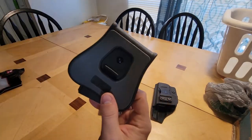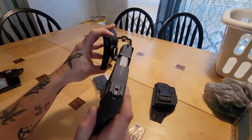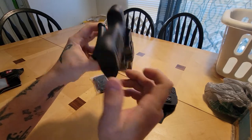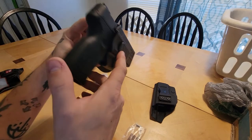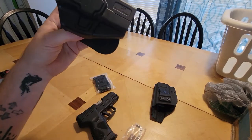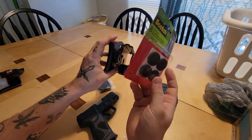The only problem with this one so far is when you put your gun in there, it's got a little bit of a rattle. I'm going to try to fix that right now with these little felt pads — let's see if that does anything.